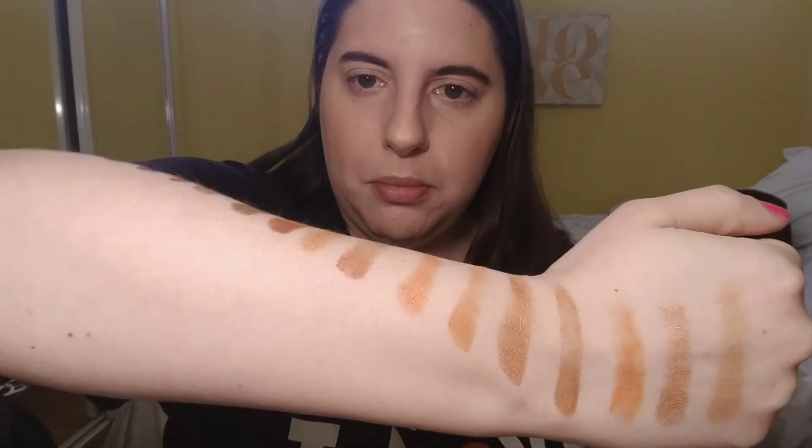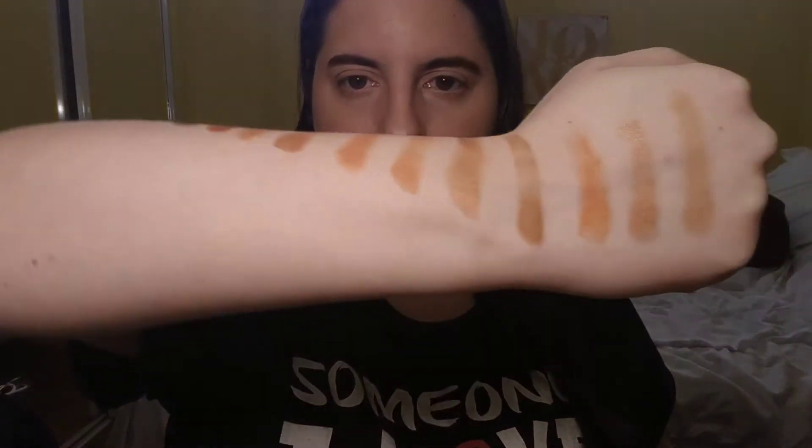I cannot wait to do some swatches for you guys. I'm so excited — I don't know if you guys are ready for this. Oh my god, it is just so pretty. The eyeshadows felt exactly like the Jaclyn Hill palette — that's the best way I can describe it. It was not too creamy, but it was creamy. It was awesome. I'm so excited to put this on my eyes.